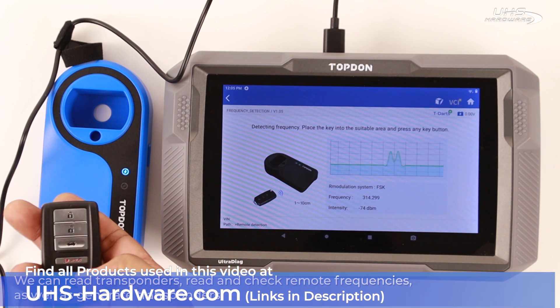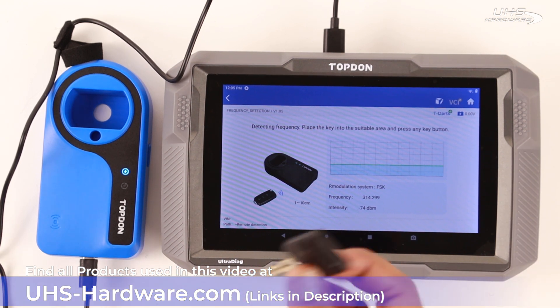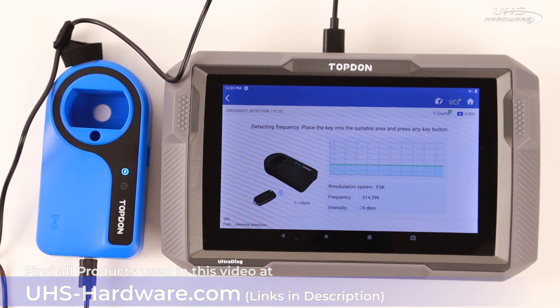It's that easy to use — out of the box, connected and ready to go in less than a minute. You can be reading frequencies and generating and reading transponders in no time with the T-DARTS and the Topdon Ultra Diag. Check it out today at uhs-hardware.com.